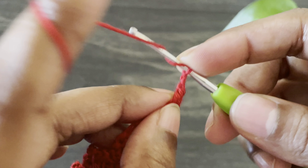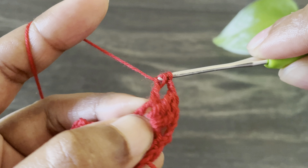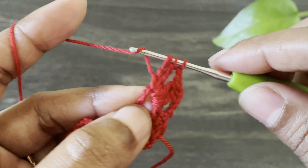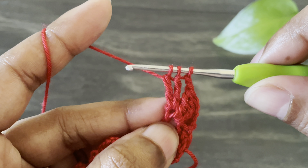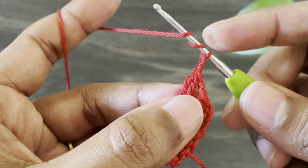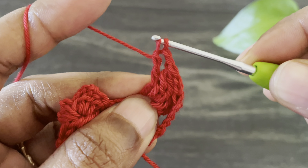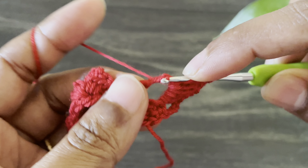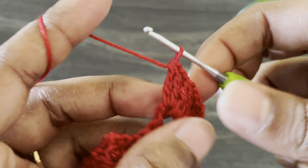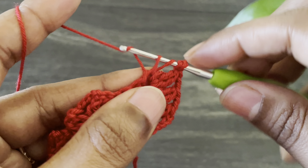From here work chain two and work another two treble crochet cluster into the same space — yarn over twice, insert the hook from the same space, start a treble crochet but don't finish it, yarn over twice, work another treble crochet, then last yarn over, pull through all three loops. Here we made a two treble crochet cluster. Again work chain two and work two treble crochet cluster into the same space. Work chain two and work one more two treble crochet cluster into the same space.